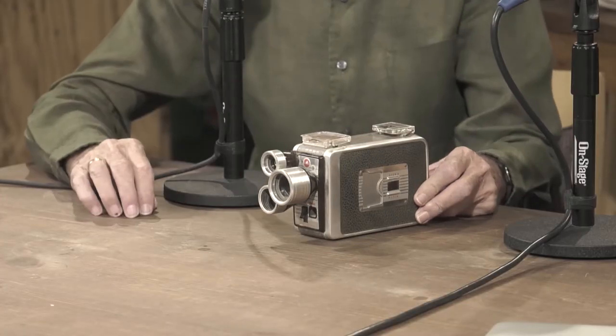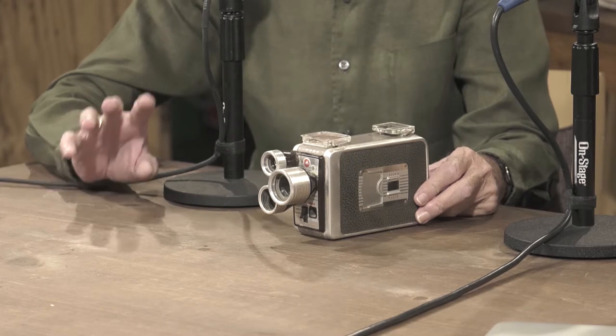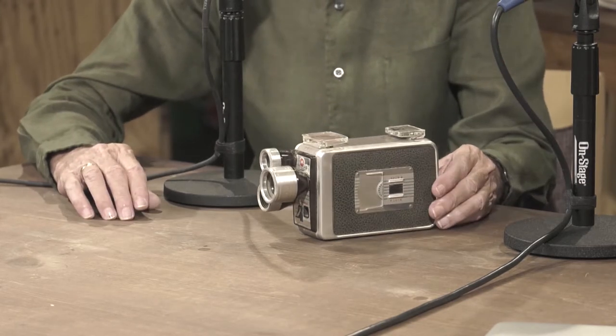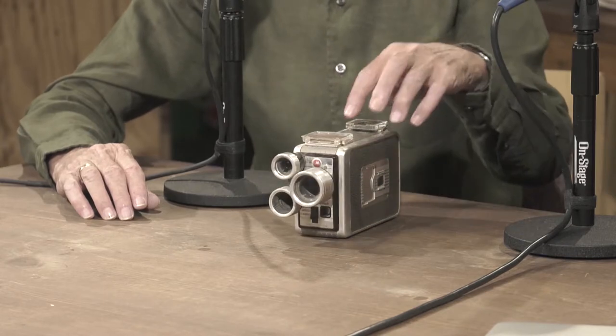Those twists — that's how you zoom. Actually there's no zoom. These are all fixed lenses. A tighter lens, mid-range, and then a wide angle. And because it's not reflex viewing, you're just guessing — it's an approximation.